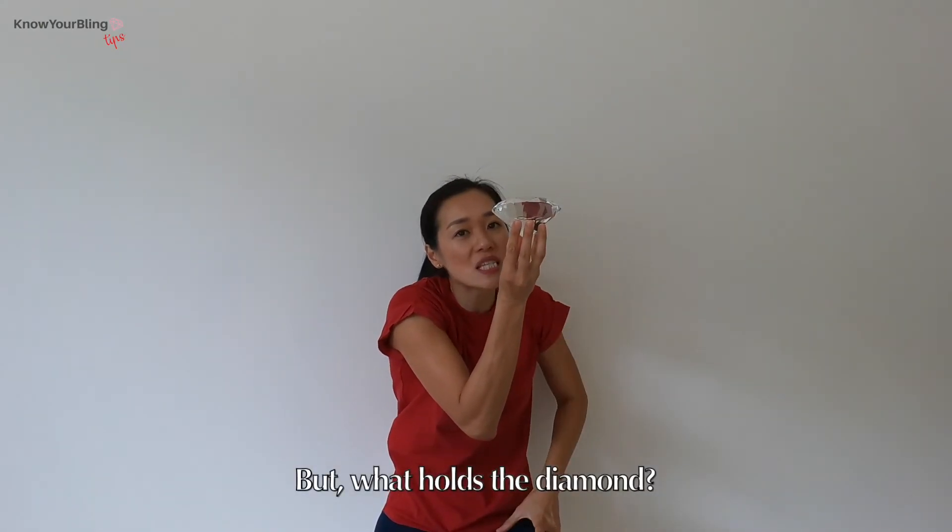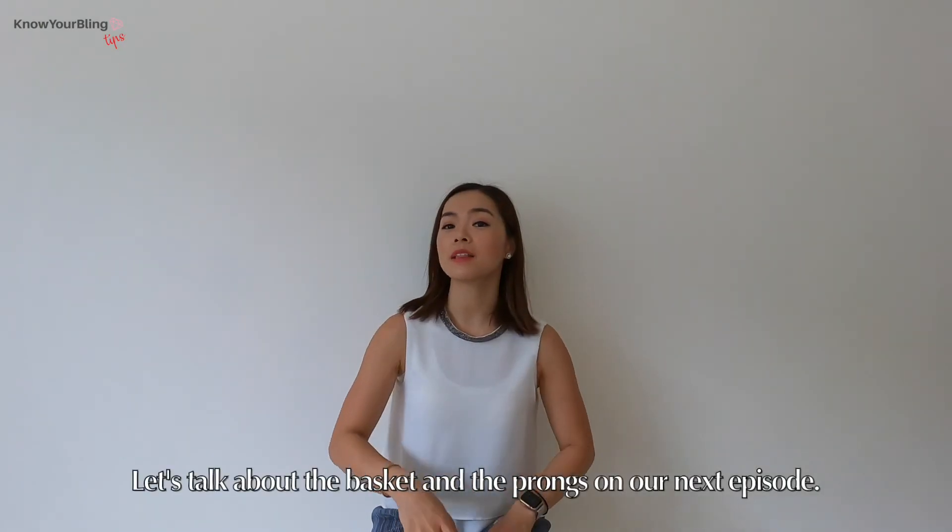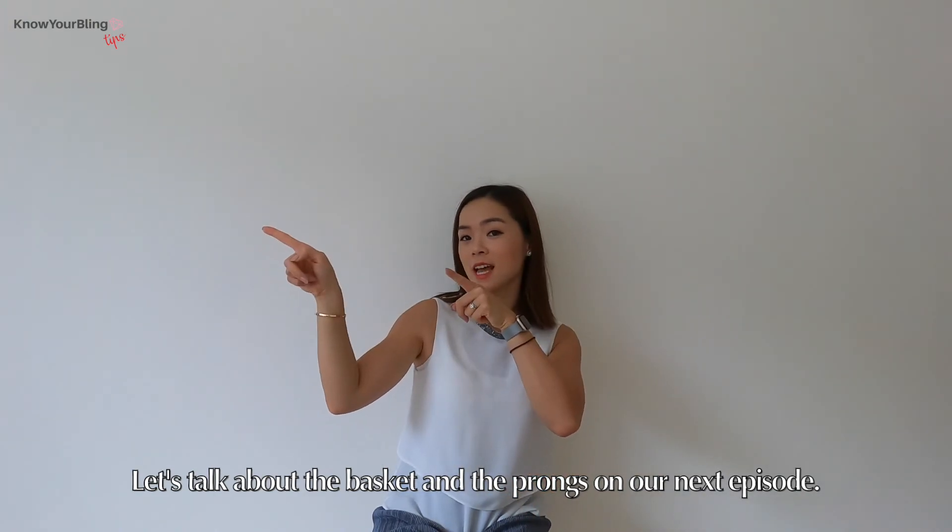But what holds the diamond? Let's talk about the basket and the prongs on our next episode.